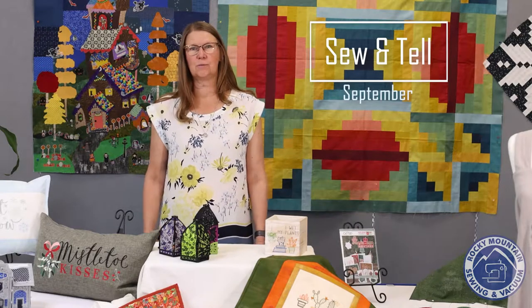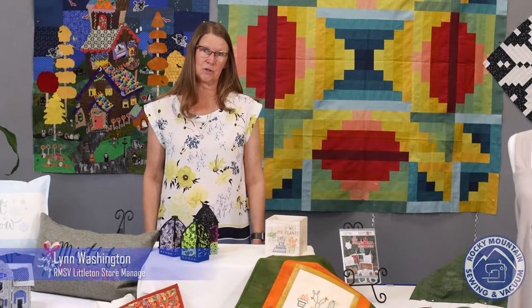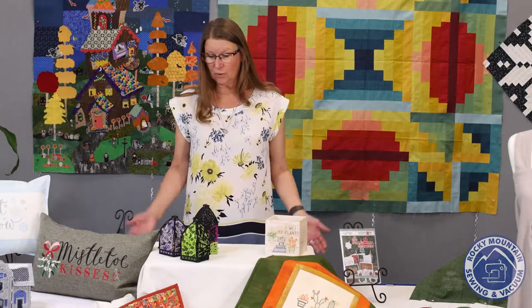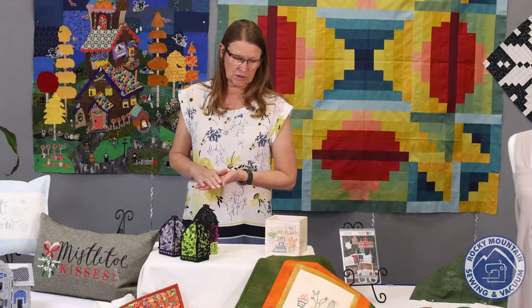Hi everybody and welcome to Rocky Mountain Sewing and Vacuum Sew and Tell for the month of September. I'm Lynn Washington, manager of our Rocky Mountain Sewing and Vacuum store in Littleton. We've got some great projects for you today from OESD and Scissortail Stitches.